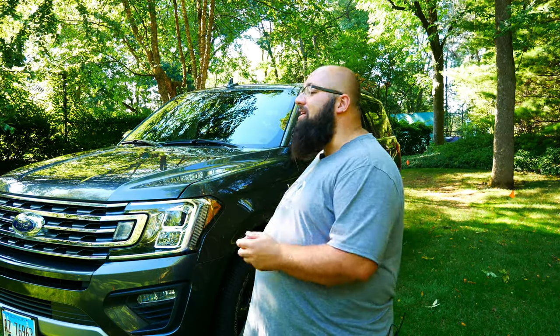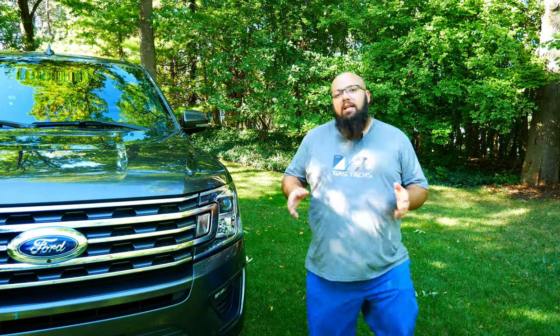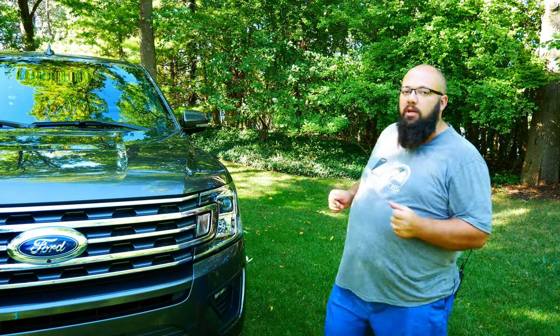My 2018 Expedition only had 7,300 miles on it, so it was crazy to get rid of it. But times have changed. So why did I get rid of the 2018 and go for the 2020? It's got really nothing to do with the 18 and the 20 — nothing has changed since then. What really changed is the package that this one comes with.